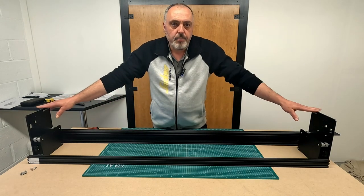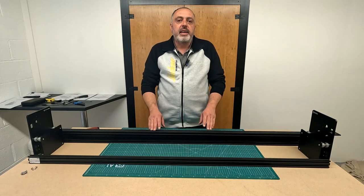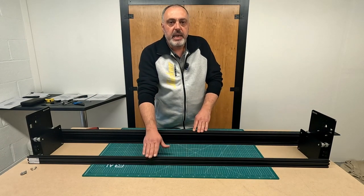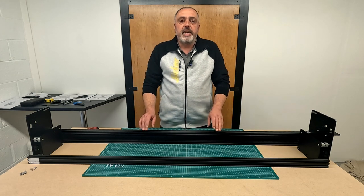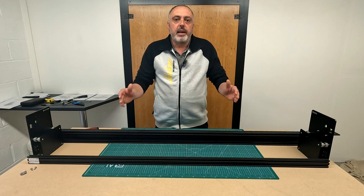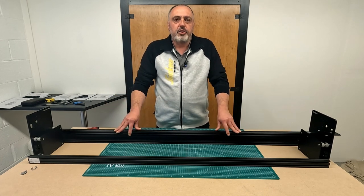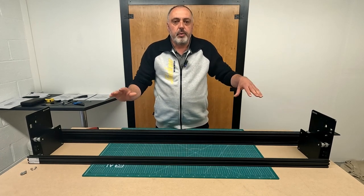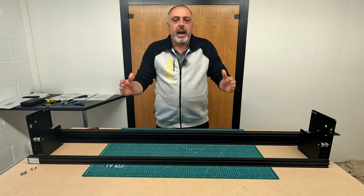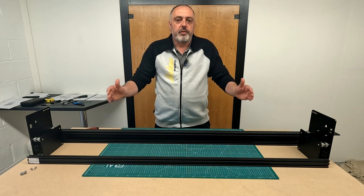I now have the two Y-plate assemblies that I made previously and I have two pieces of extrusion E and B. It's important at this stage that you build the machine on a level surface, because if you have it on a non-level surface you'll only be putting a twist into the machine.